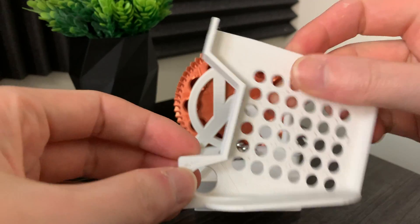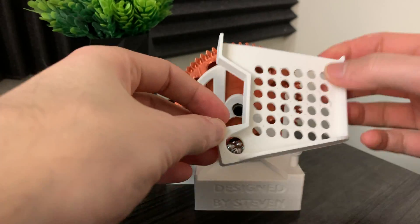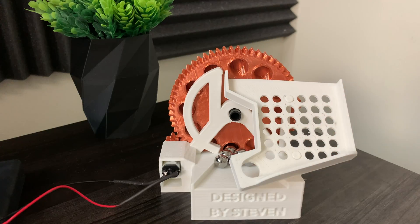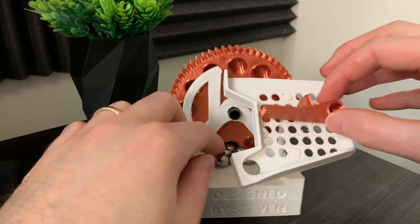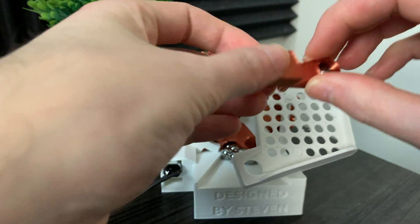Next, the track is placed in a way to catch some marbles as they fall out of the top hole. I designed the track piece in a way that makes it modular, so I can attach different mechanisms like this one here.